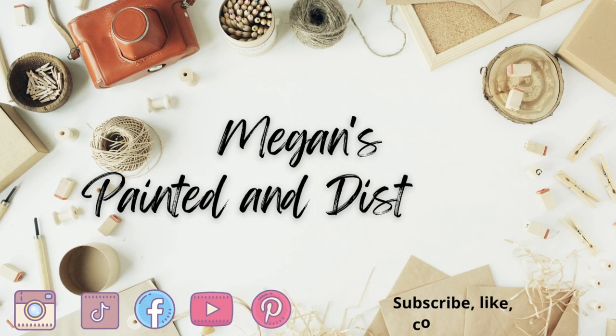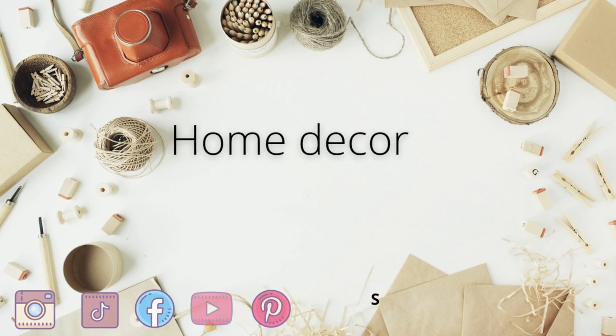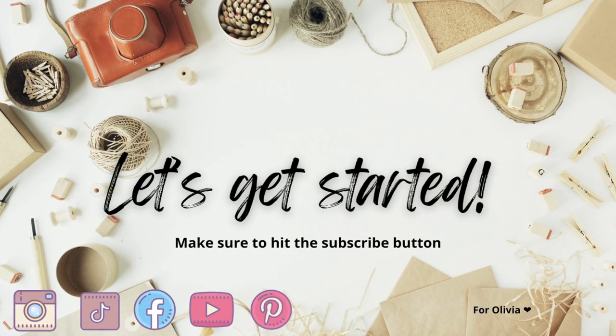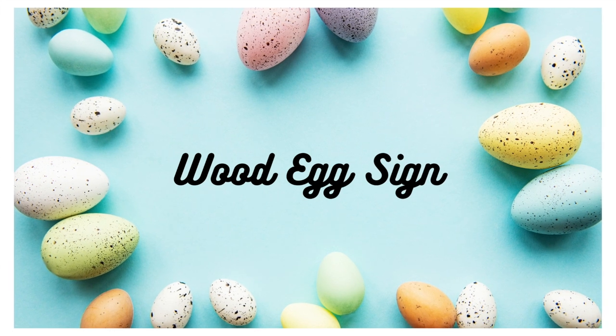Hey everyone! My name is Megan and this is Painted in Distressed. Today I have a fun video of some quick and easy projects using all Dollar Tree supplies. I hope you enjoy!